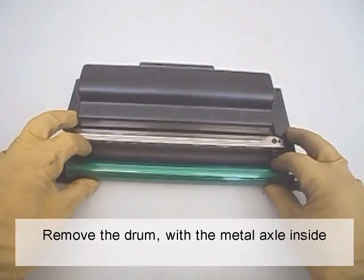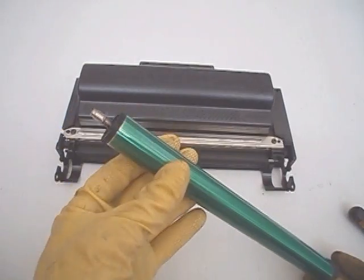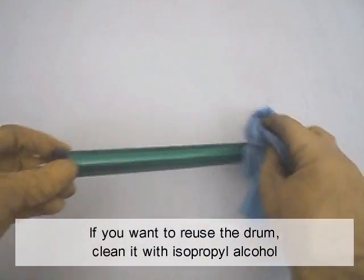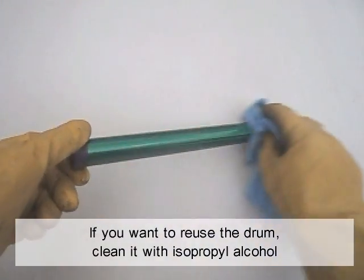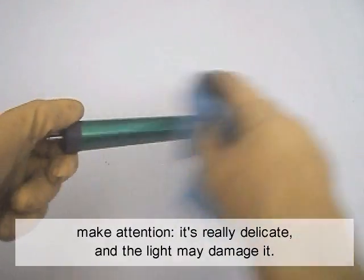Remove the drum with the metal axle inside. If you want to reuse the drum, clean it with isopropyl alcohol. Be careful — it is really delicate and light may damage it.